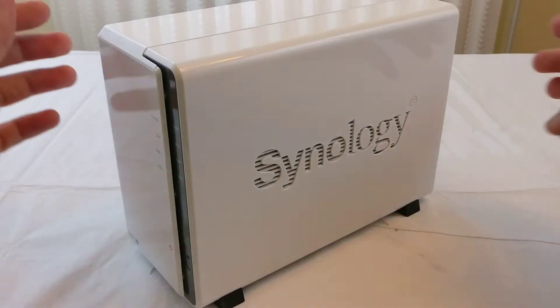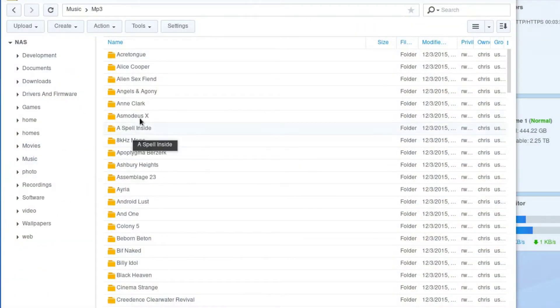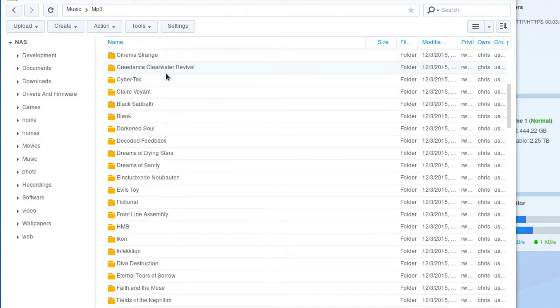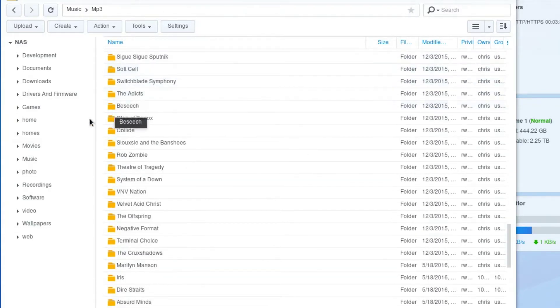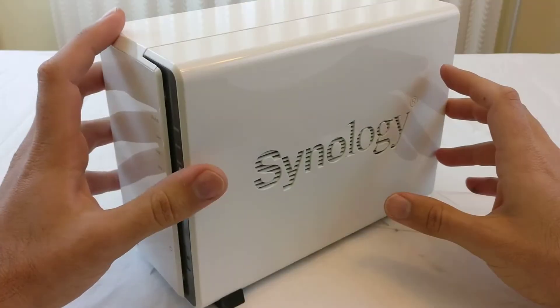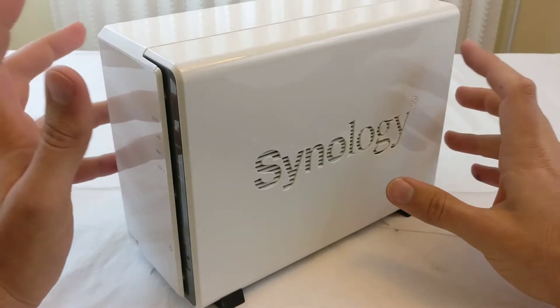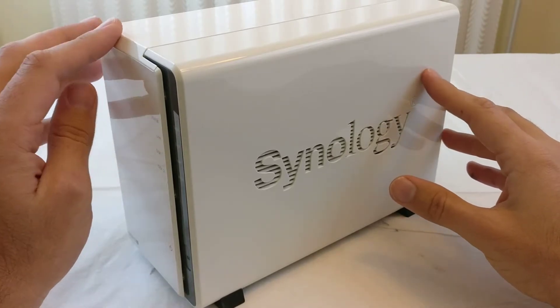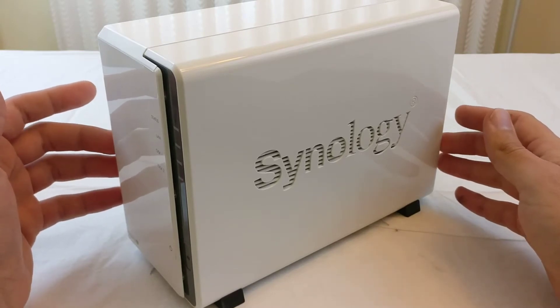I literally store everything on this drive — from videos to music to documents to my projects. Pretty much everything I own that's data is on this drive, and I'm able to access it from anywhere in my home: from the TV, from tablets, from my phone. Also through the internet as well — I could access this drive over my phone if I'm out somewhere.